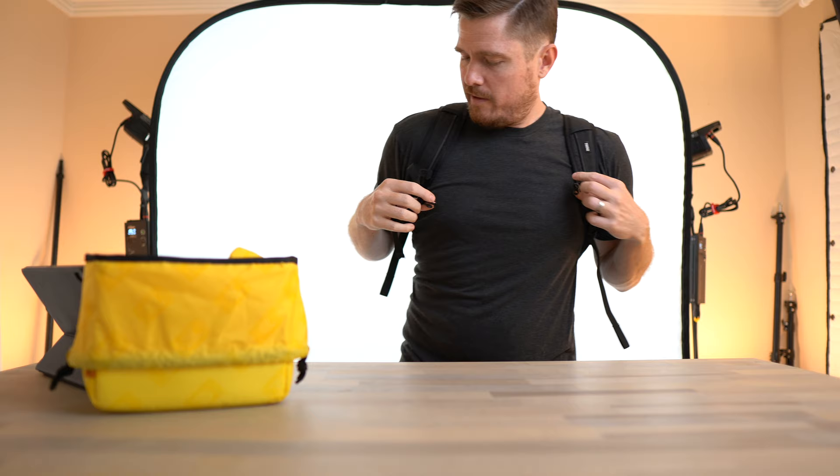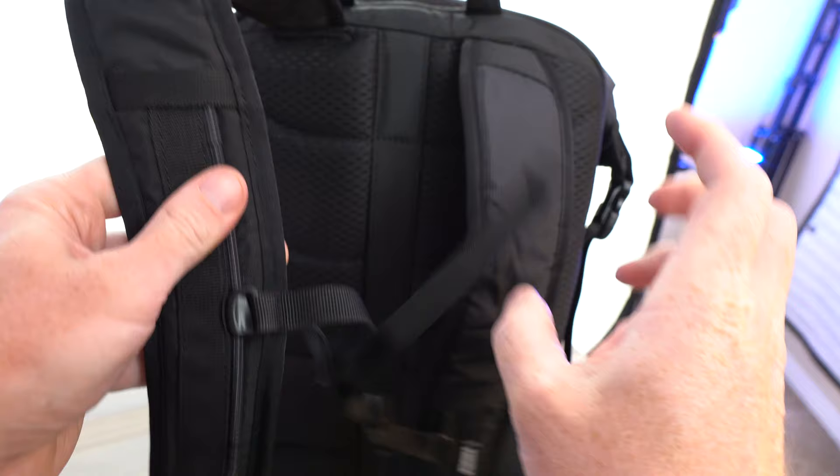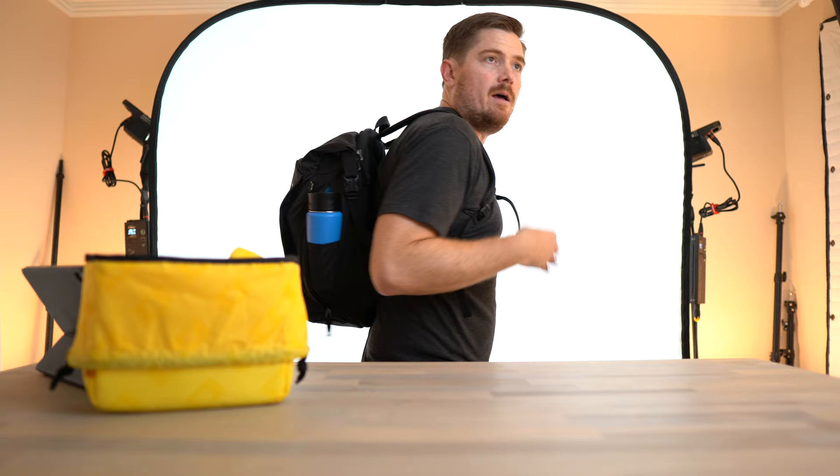One other feature I forgot to mention — it has a sternum strap that's adjustable on these little cords, so you can slide them up and down, but they're not removable. I actually kind of like that because you don't have to worry about them falling off. Every other backpack with a sternum strap — I always end up taking it off because I'm worried it'll fall off, and then I never use it. But this feels really nice. The back is ventilated. I'm about six feet, 200 pounds, so you can get a sense for how big it is packed out — a little thicker profile than the Air Flight Pack 2.